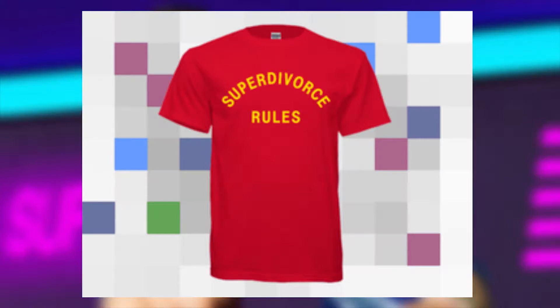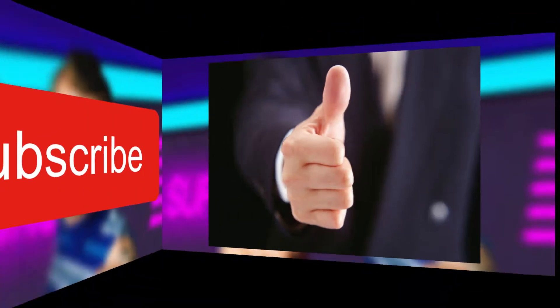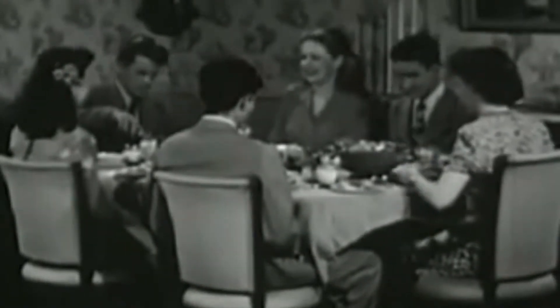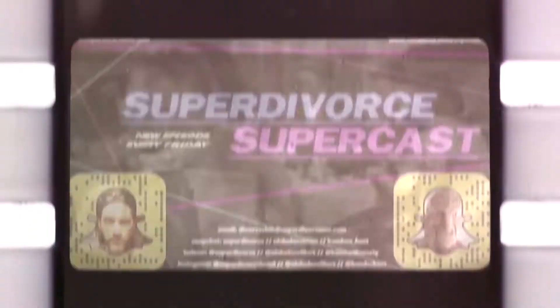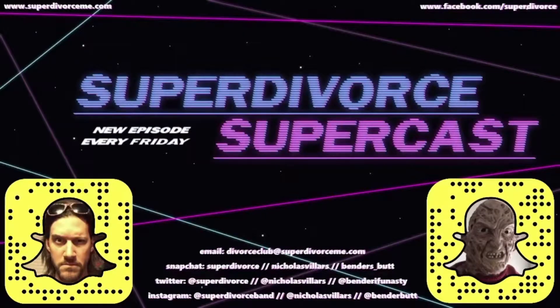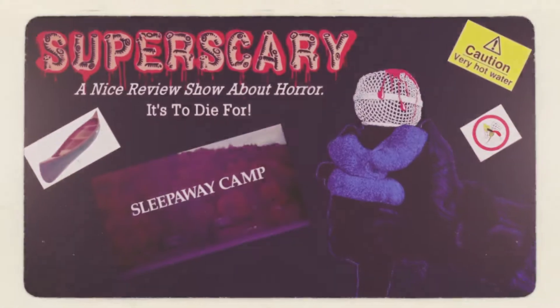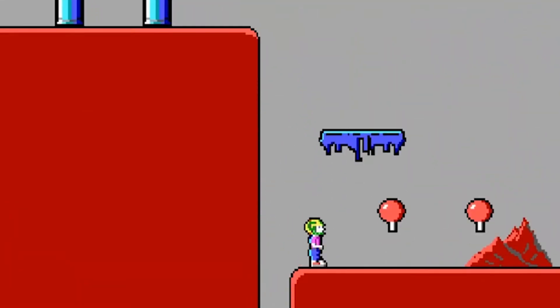Grab a Super Divorce Rules t-shirt while you're there too. And hey, while you're here, please make sure that you've liked this video, subscribed to our channel, and hit the gong for notifications. We go live here every single day, so don't miss out on your chance to join us in real time for chats and the latest in pop culture news. We have a fantastic community and we'd love for you to be a part of it. On top of daily vids and some rad tunes, we also produce a weekly podcast called the Super Divorce Supercast with new episodes every Friday.